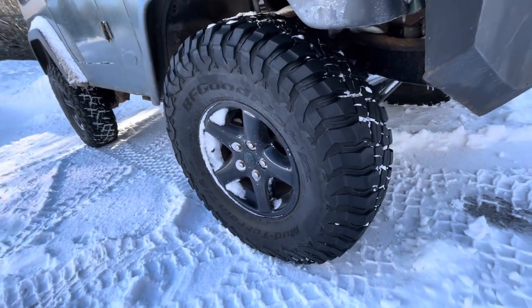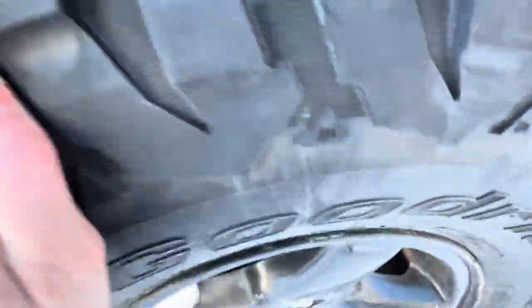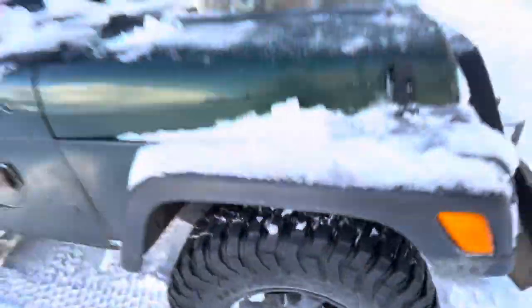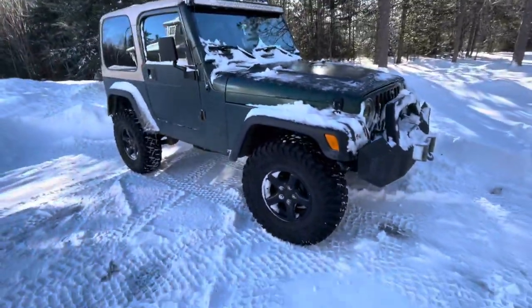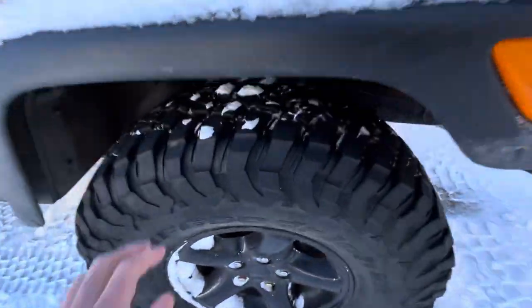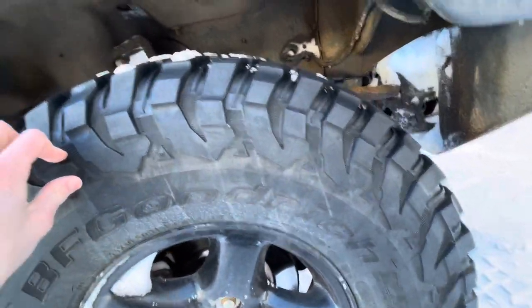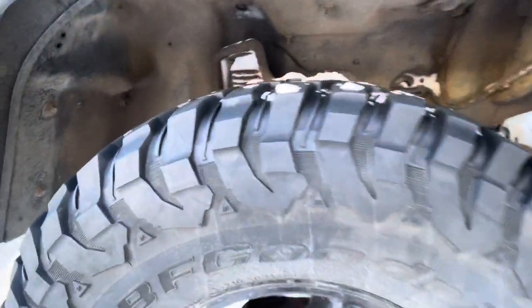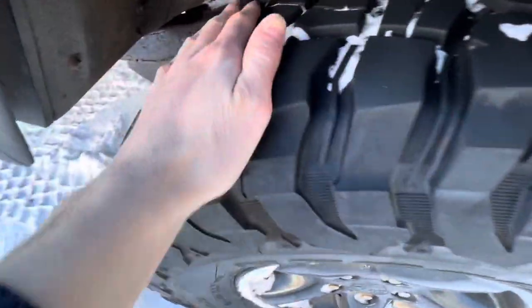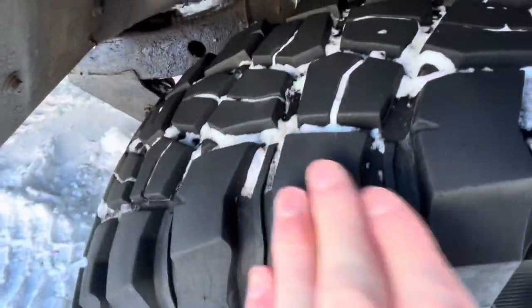Hello everyone, welcome back to Up Front Off Road. Today I'll be doing a review on the BF Goodrich KM3 Mud Terrain that I'm currently running on my 1998 Jeep TJ. I've had these tires for about a year and a half now, and they have probably 11 to 12,000 kilometers on them. I do rotate them — I've rotated them twice, every 5,000 kilometers.